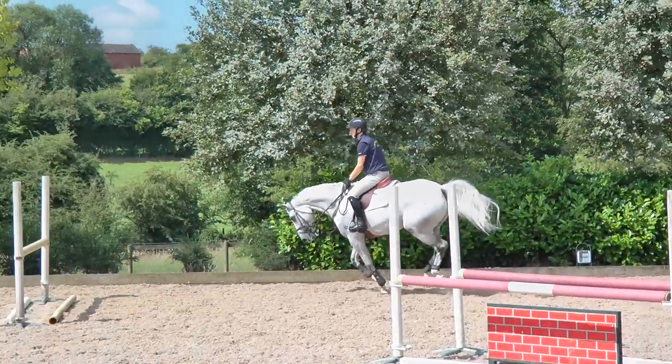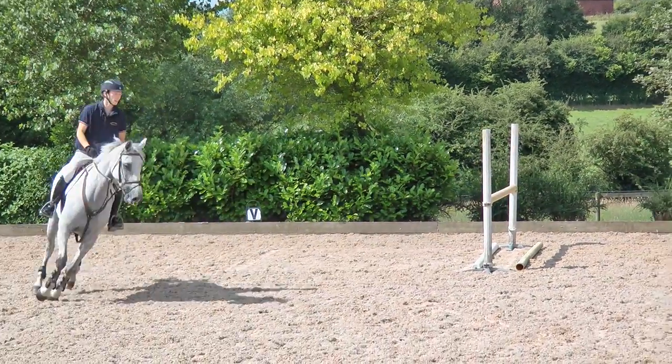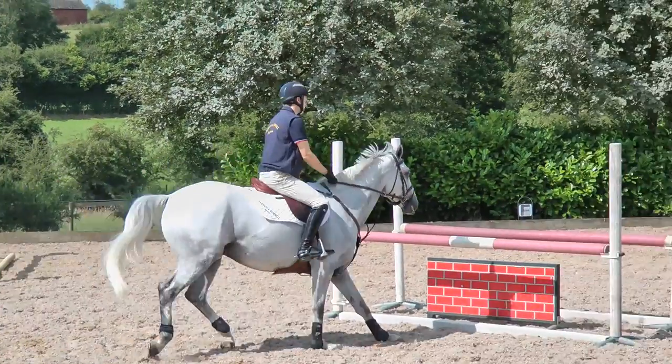Good — getting the change, really important, get the balance. Look at the fence early. There's the horse — it clocked it. Good.